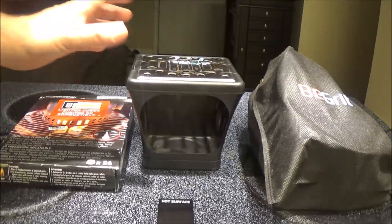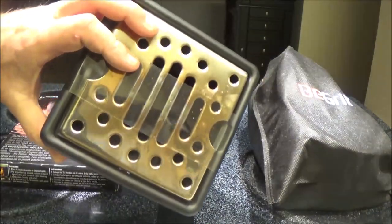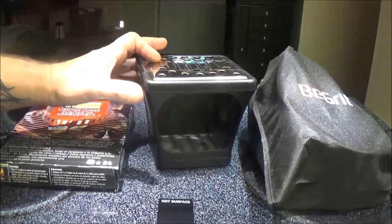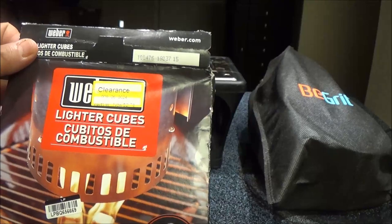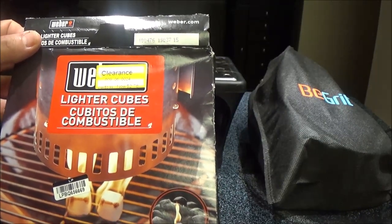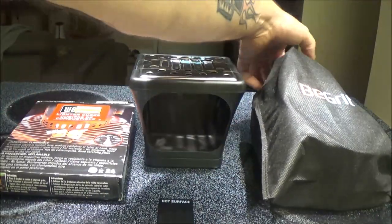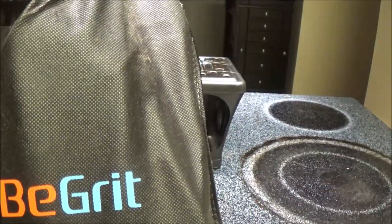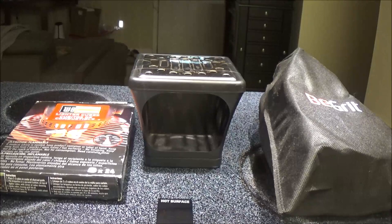Hey guys, Shea Bear 1000. Today we're going to try out this thing we bought at the thrift store — this little stove type deal. We're going to try these little solid fuel tablets, and this is a little camping gear set that Monkey bought a year or so ago. We're going to open that up and do a review on these three items. Stay tuned and let's get started.